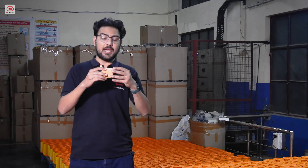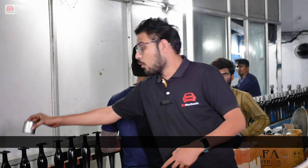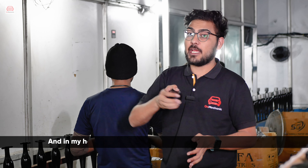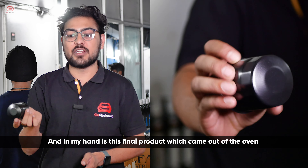This is the outer covering — the cover of our oil filter. It needs to be painted for rust protection. We keep it here and it goes into the oven, which operates at 250 degrees Celsius. And in my hand is the final painted product which came out of the oven.